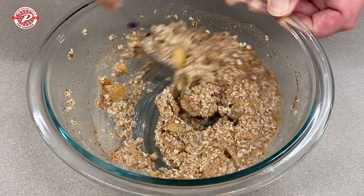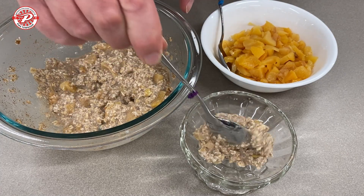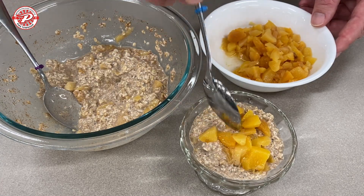In the morning, you're going to take out the oats, you're going to stir it all up, and you're going to put it in another bowl or glass, and you're going to top it off with some peaches — and it's ready to eat.